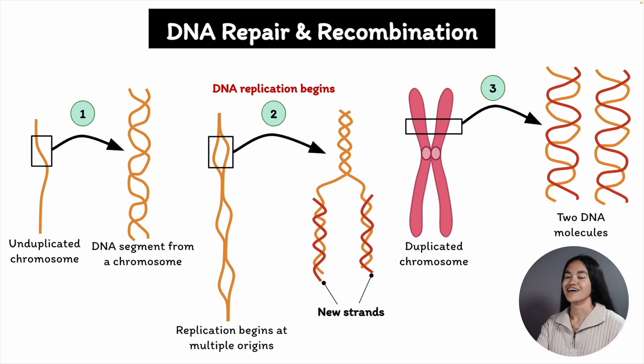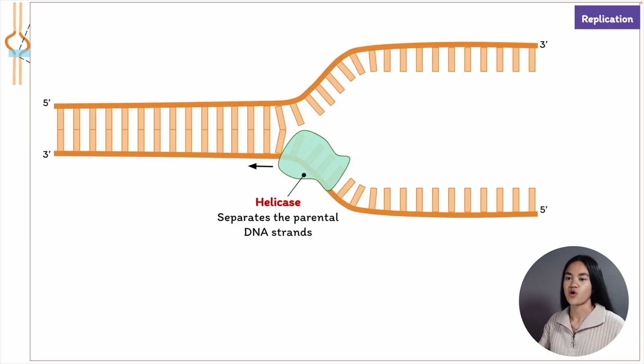A molecule of DNA consists of two long polynucleotide chains and they run in opposite directions. To begin replication, helicase unwinds the parental double helix and splits the DNA.